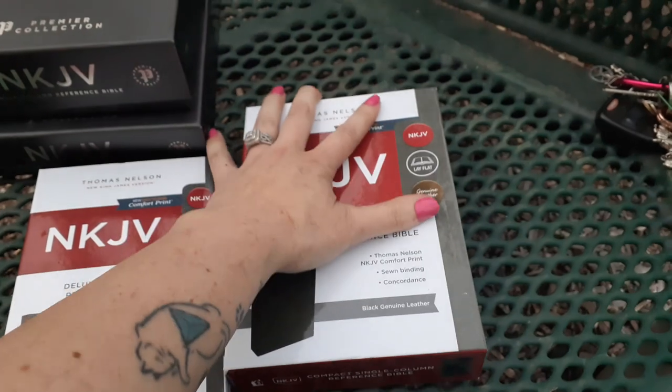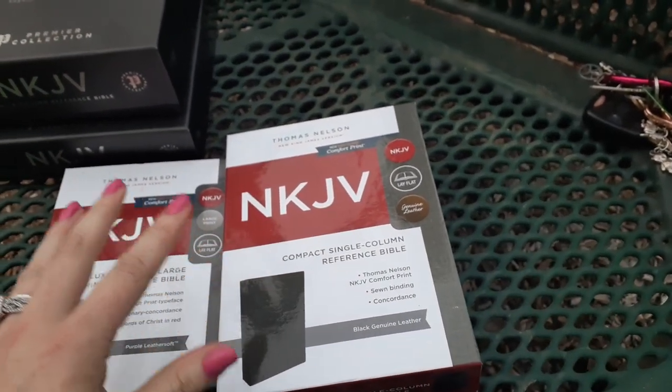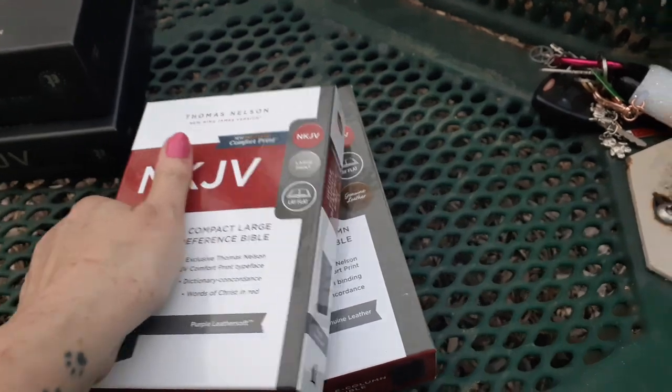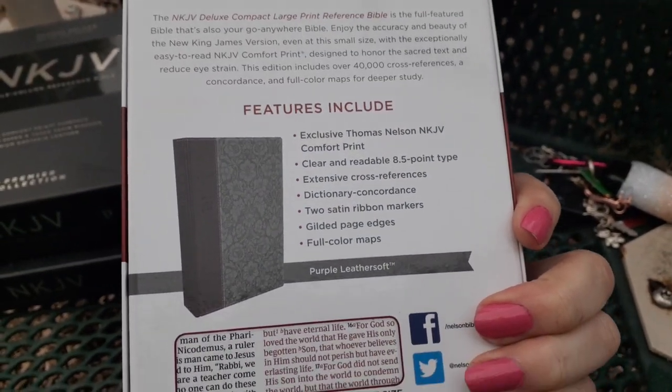I want to get you in nice and close. I was trying to figure out a way to keep the tripod steady and close, but I couldn't. Right here, I have two of the Thomas Nelsons. These are both double column. So this right here is my smallest one — the tiniest one and the cutest one.